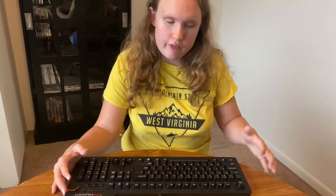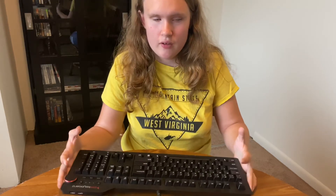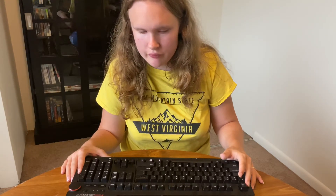Another con: mechanical keyboards are quite heavy. They are not light boards at all — even keyboards with a plastic plate are heavy. If you like traveling with a light keyboard, a mechanical keyboard may not be ideal for you.